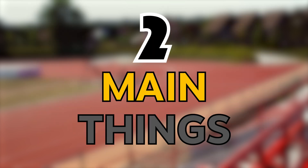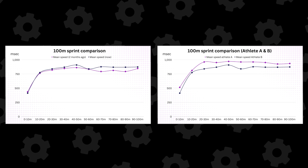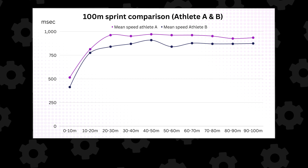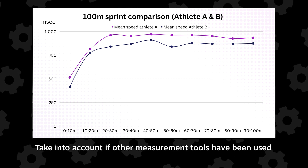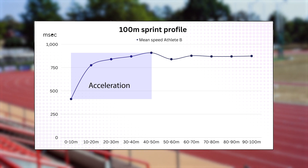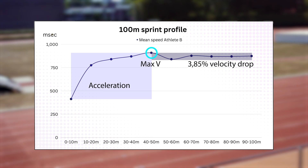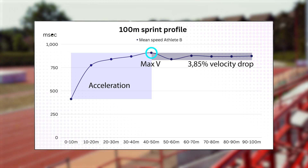The only thing left to do is plot this data out in Excel or somewhere else and then interpret it. There are two main things you can do: either you compare the athlete's data with one of his or her previous measurements, or you compare the data to other athletes. If you compare to other athletes, make sure to take into account that other measurement tools might have been used, so data might not be 100% comparable. Diving deeper into interpretation brings us a bit too far off topic, but if you'd like to see an in-depth analysis of a speed profile, make sure to let us know in the comments down below.